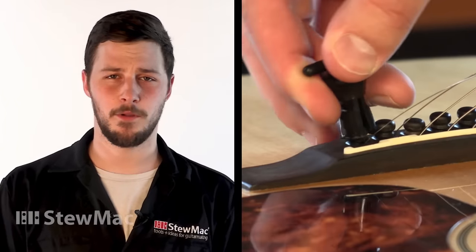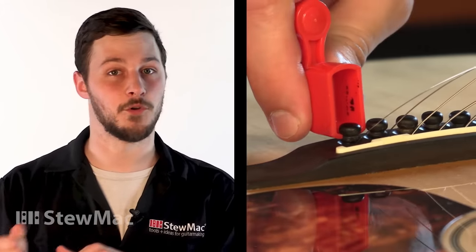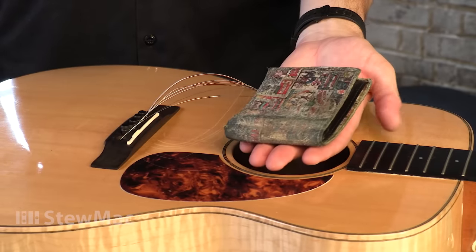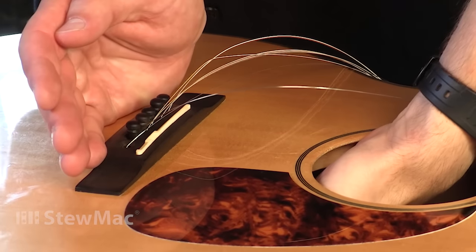Now we have to remove the bridge pins. You can do that with a bridge pin puller like the ones we sell at Stumac. You might have a bridge pin puller on the end of your string winder. Personally, I like to get inside the sound hole and push the bridge pins from the bottom to come out. I have an old leather wallet that I use for this — it works perfectly fine and pushes all of them out pretty easily.